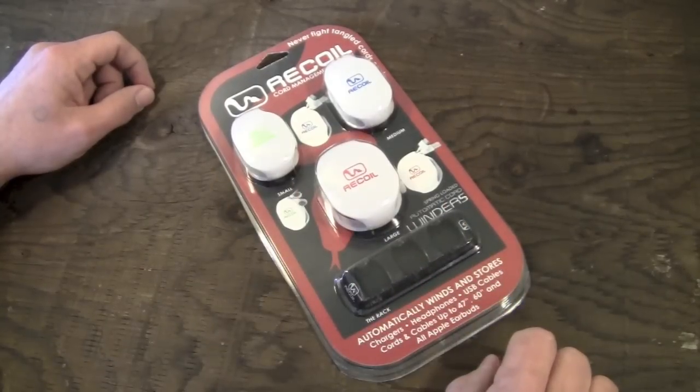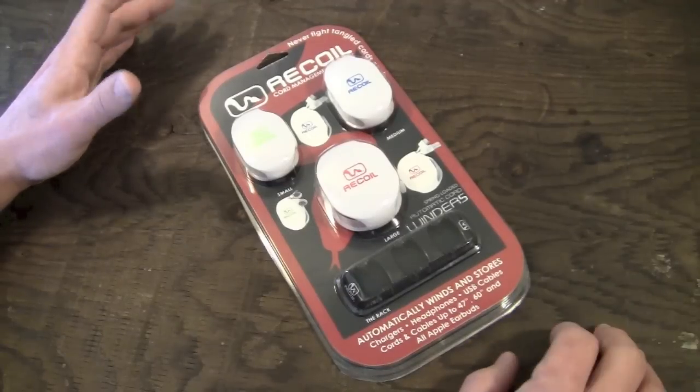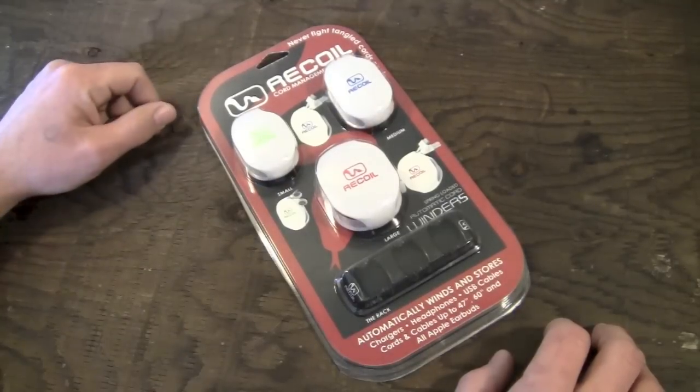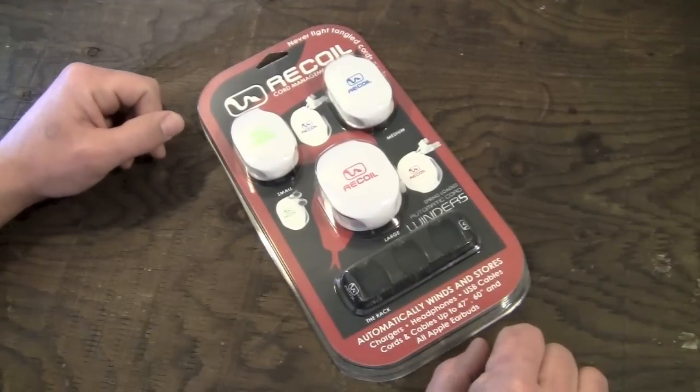Hey guys, what's going on? It's Uncle Tone. Today we're going to take a look at something a little bit different — we're going to be looking at the Recoil Winders available from the cool people over at Rappled.com. I will put a link to Recoil Winders as well as Rappled right down there in the bottom bar.